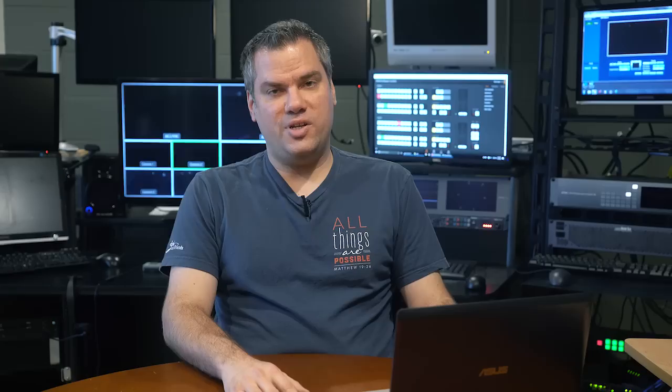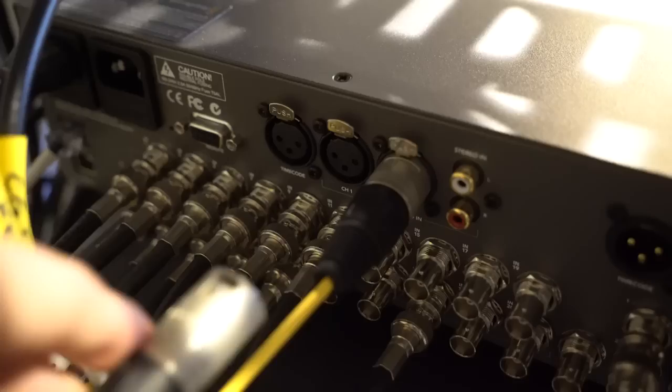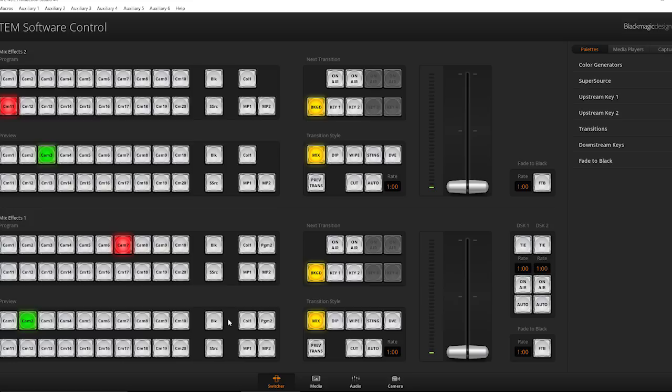Once you have those two things set — the IP address and the video standard — you're ready to hook up your cameras and start switching live video. One other thing you'll need to work out is how to get audio into your switcher. The newer versions of the ATEMs have XLR inputs, so you can just connect a feed from a mixer there, and then in the control software, go to the audio panel and turn on the aux audio source. Most likely you'll want to leave your camera audio sources turned off, since those are usually coming from the microphones on the camera.